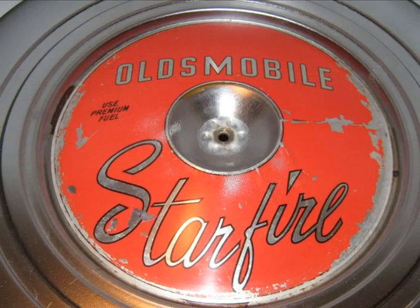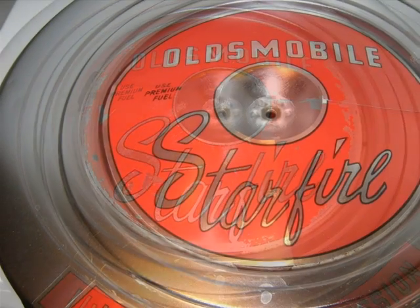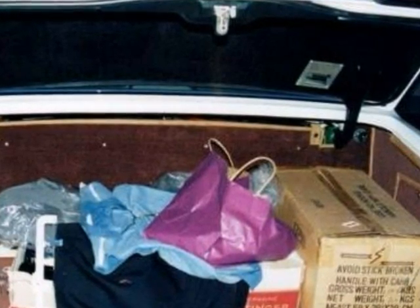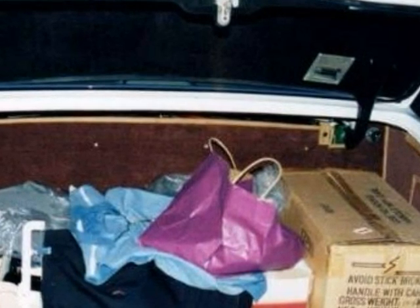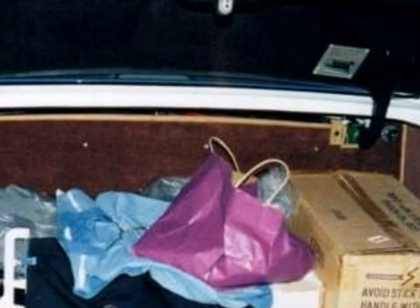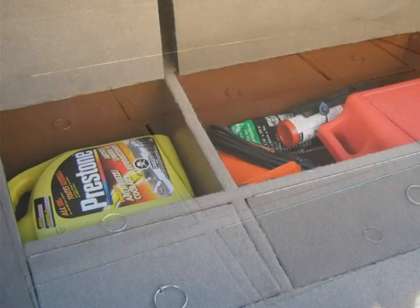The Starfire label on the carburetor breather had peeled off in places, it was looking pretty ragged. A new breather label was added to make it look like new again. Everyone seems to have a lot of stuff to carry around in their classic car: emergency road equipment, polishing cloths, a spare gas can, extra bulbs, fuses, who knows what all. That's a lot of clutter. One solution for classic cars with a deep well trunk might be trunk compartments. That's how we solved the problem in the Starfire.